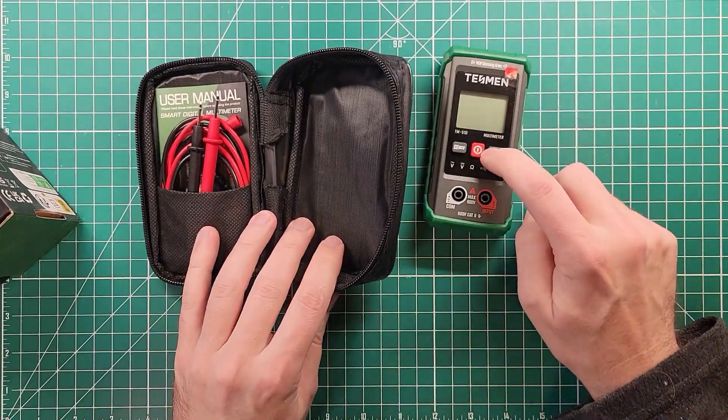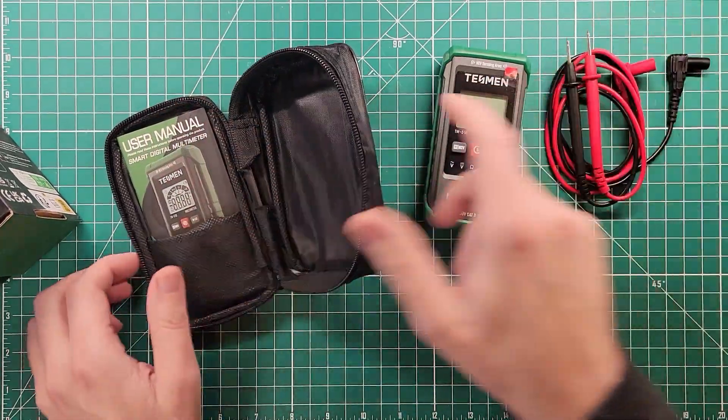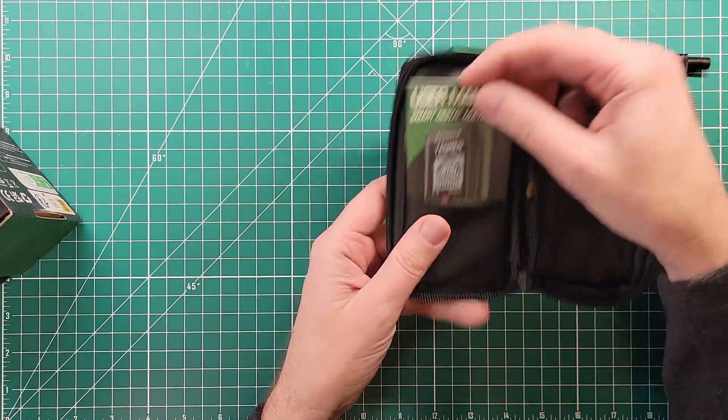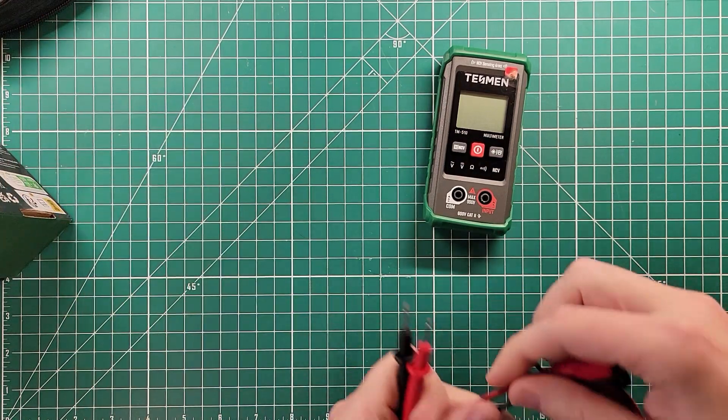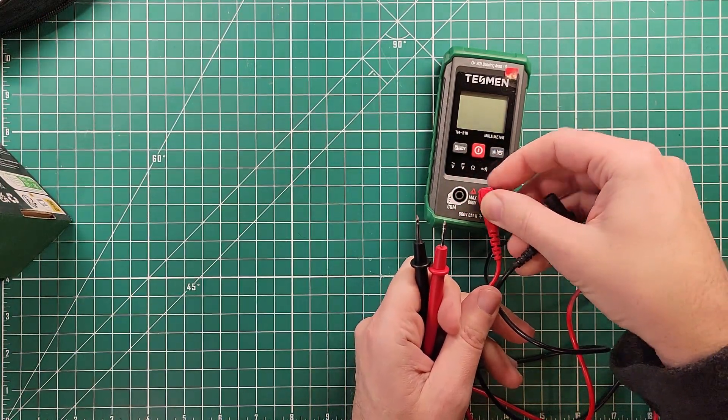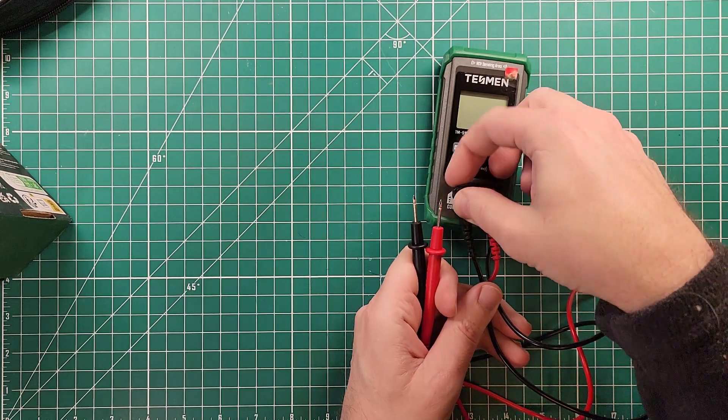You get the multimeter, you get the multimeter probes, and you get the instruction manual. I can plug the multimeter probes in and give it a whirl, and there's not a whole lot to share with you because it just works. It does the thing.